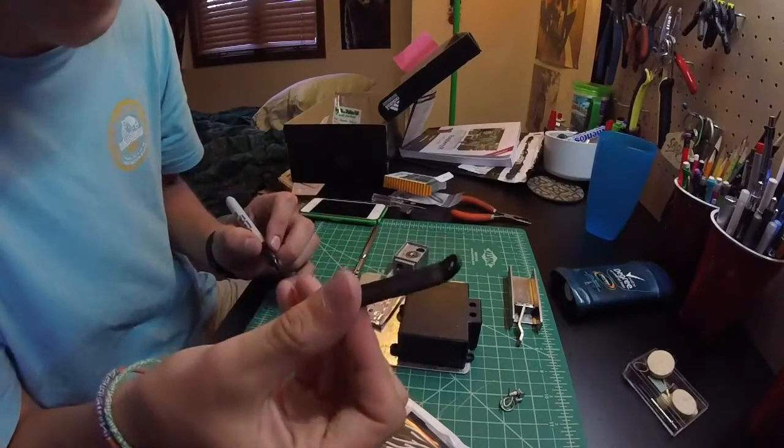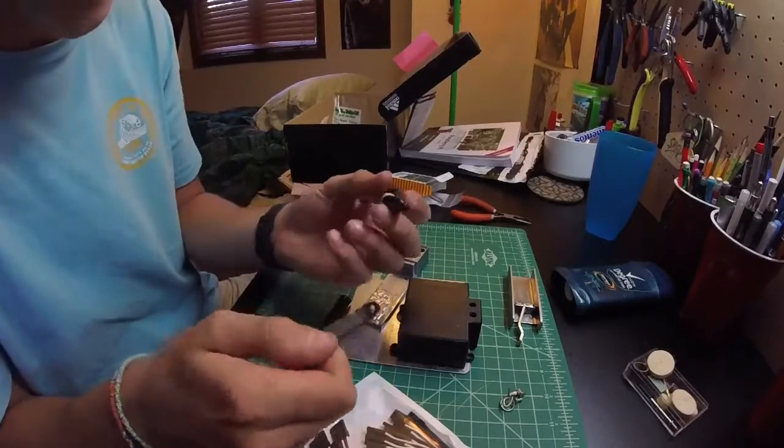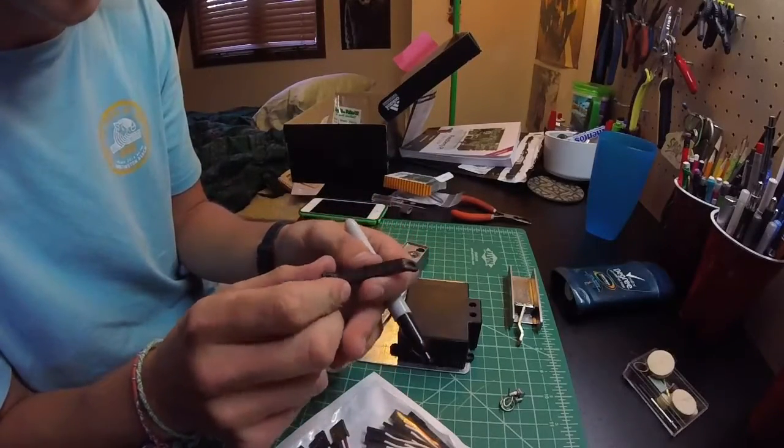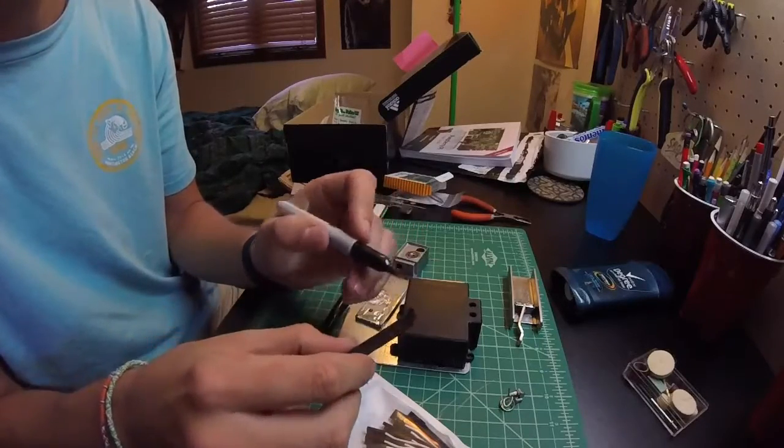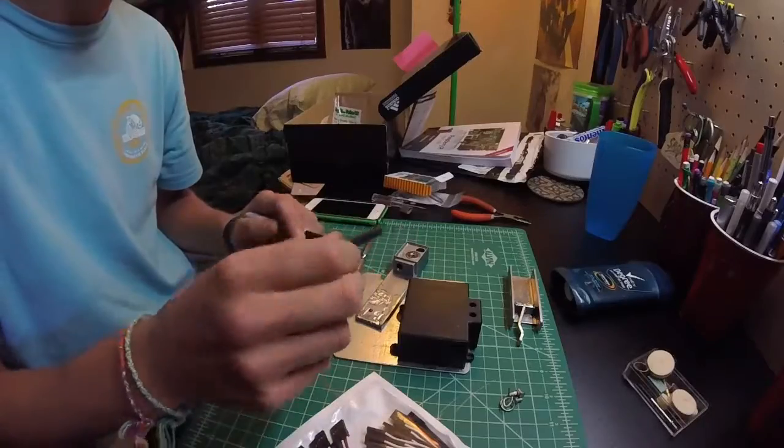Look at that — it's actually a really, really good color match. I mean, I know obviously it's black and black, but I thought it would be like matte versus super gloss where you could totally tell I filled it in with a marker, but it actually looks pretty clean. I'm happy with that.